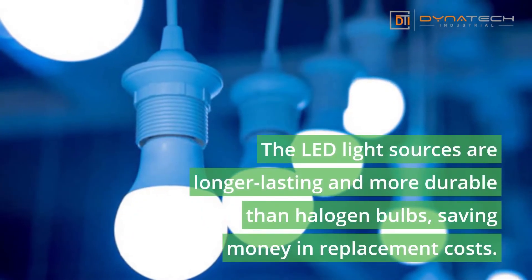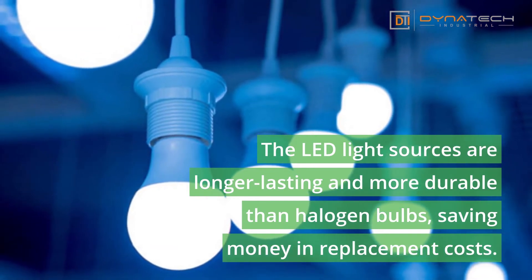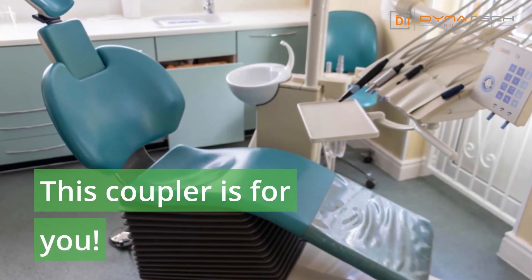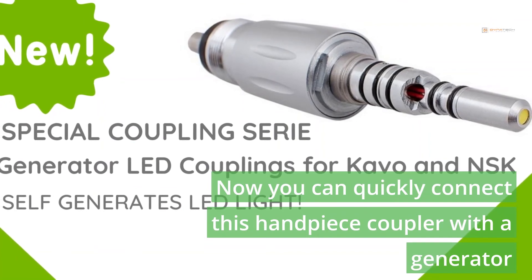The LED light sources are longer lasting and more durable than halogen bulbs, saving money and replacement costs. Still no light in your dental chair? This coupler is for you — now you can quickly connect this handpiece coupler with a generator.